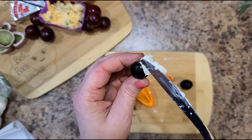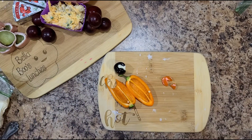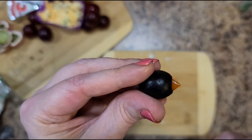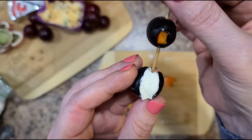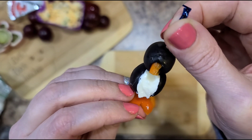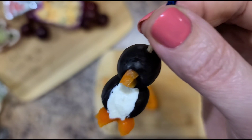Then we're going to take a little bit of cream cheese and stuff it in our black olive. If I'm messy, I just take a napkin and clean up any mess on the outside. Then we take this black olive and put the little triangular pepper piece into his big hole — just like that. Easy, right? Now you're going to take a toothpick and put it right through the top of that guy, then right through the pepper. You can also use carrot if that's what you've got. And now you have a cute little penguin for your charcuterie tray!